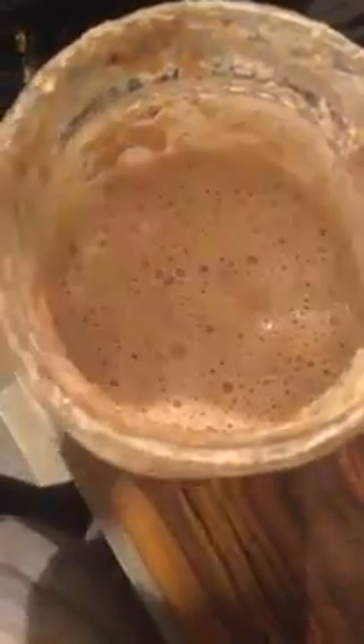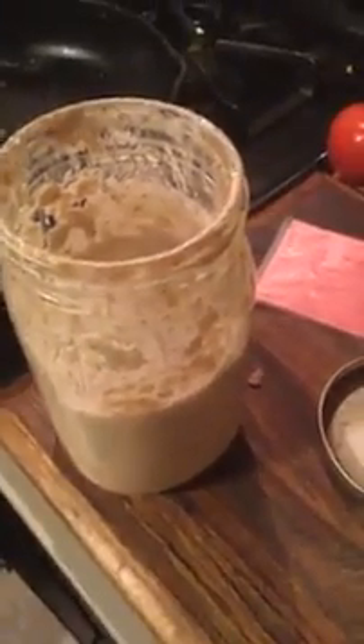I'll probably snap a picture in the morning to show you how the flour and milk rise while it's sitting on the counter overnight — it'll basically look like this jar of starter. Happy Tuesday night everybody, and I hope you're planning something yummy for breakfast. Bye!